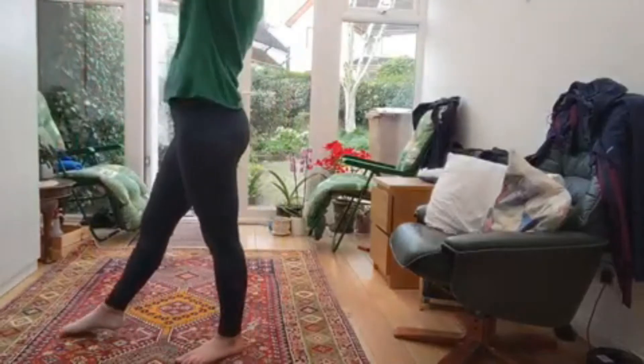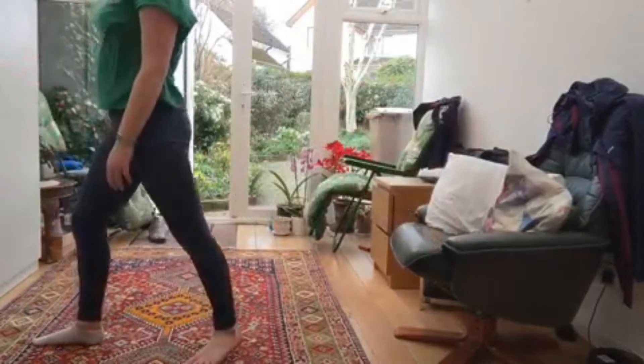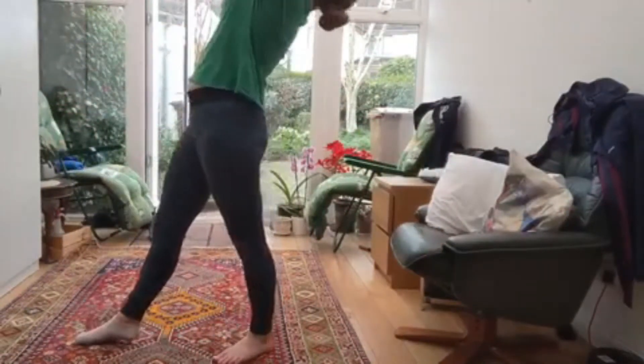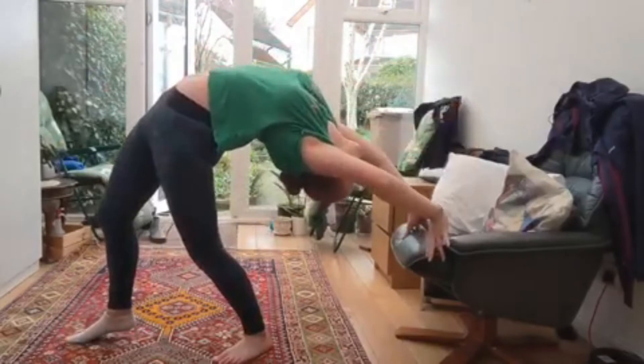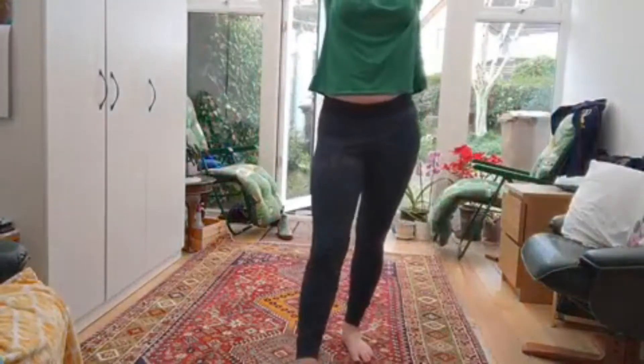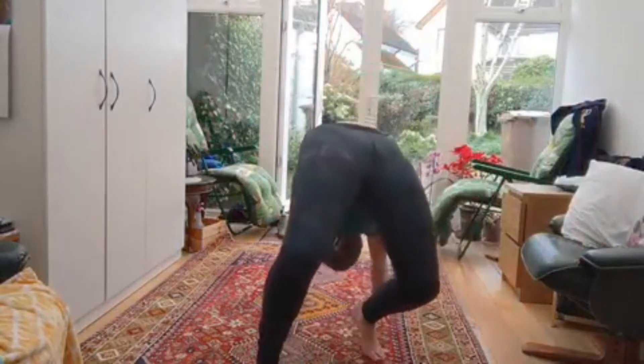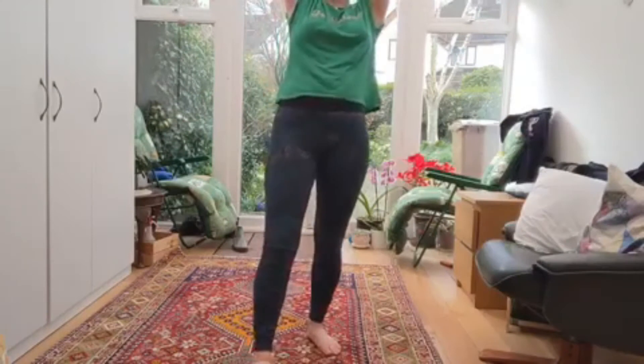Repeat what you just did, this time onto an elevated surface. Finally, do the same exercise flat onto the ground. Once you can do it flat onto the ground, try lifting up your front leg while falling backwards.